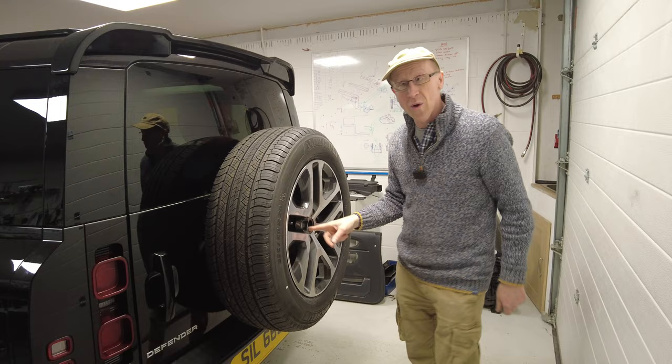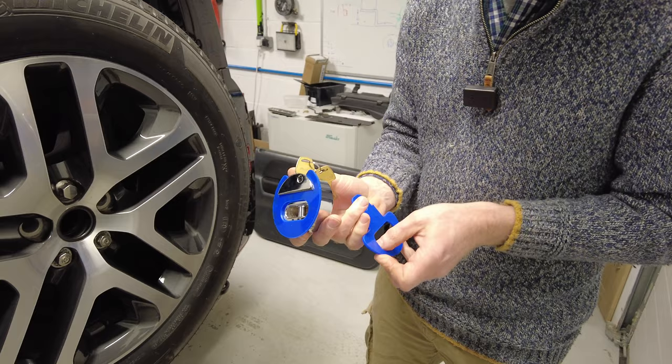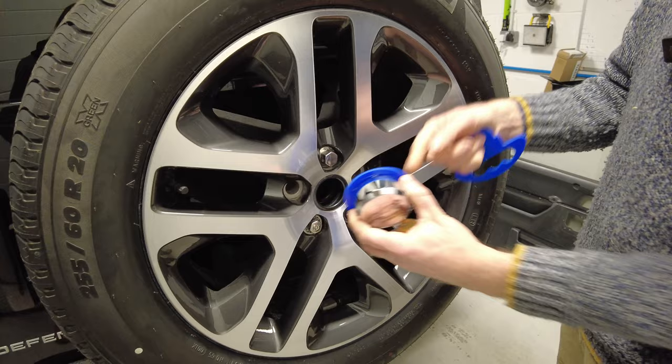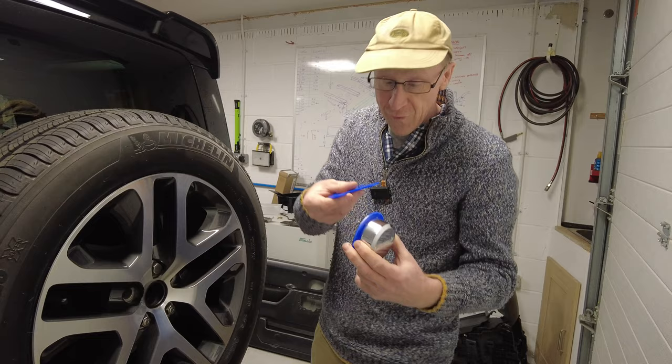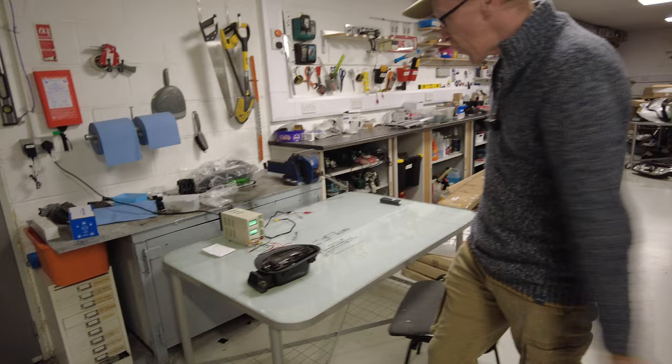We've got the soft close upgrade still to do - that's bugging us. We've also got our spare wheel lock we're working on. Here's a sneak peek - these are some prototypes. It's going to use a lock like this that goes on, obviously not blue, and it'll lock to it. That's coming because spare wheel theft has been a problem.